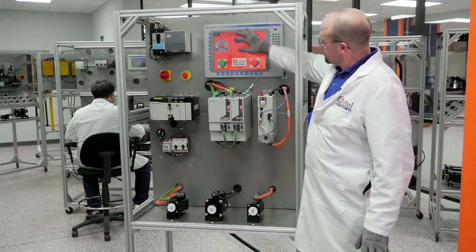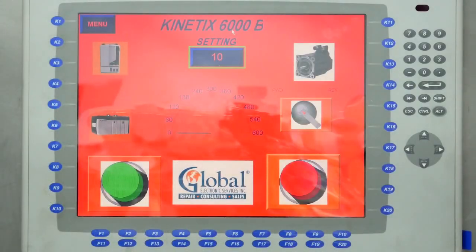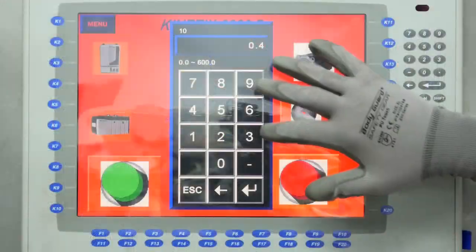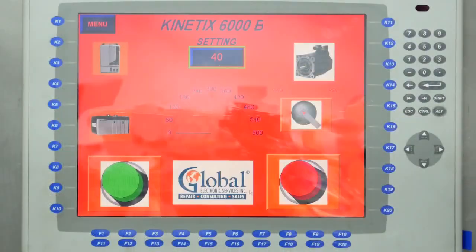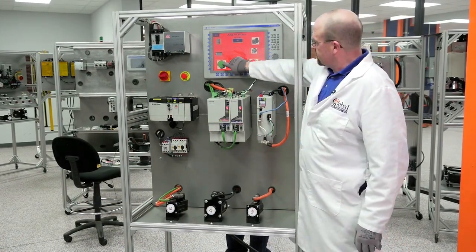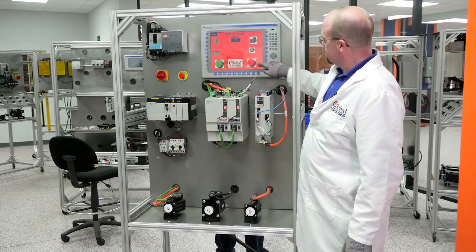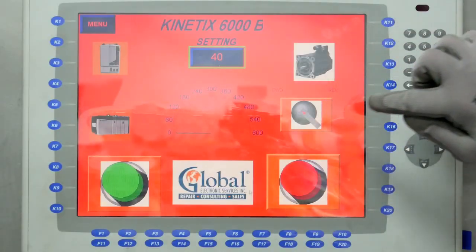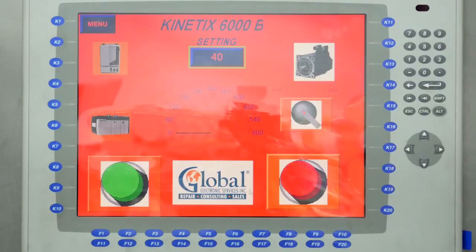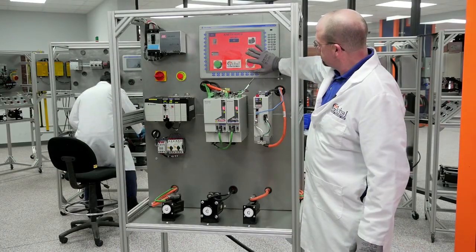We're going to go ahead and go to the Kinetic 6000B. It's at 10 again; we're going to change this to 40. Leave it in the reverse rotation and start. Looks good. Stop. We're going to go back to forward and start. Looks good. Stop.